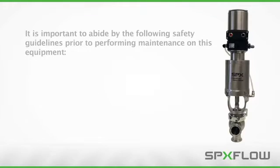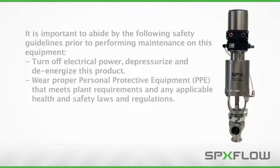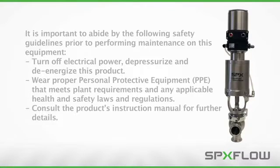It is important to abide by the following safety guidelines prior to performing maintenance on this equipment. Turn off electrical power, depressurize, and de-energize this product. Wear proper personal protective equipment (PPE) that meets plant requirements and any applicable health and safety laws and regulations. Consult the product's instruction manual for further details.